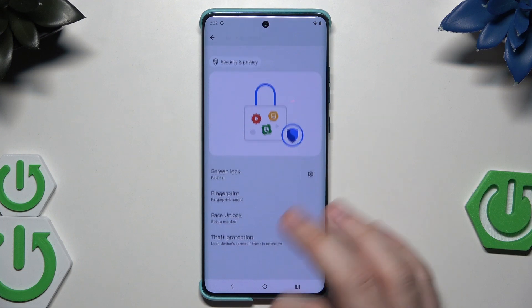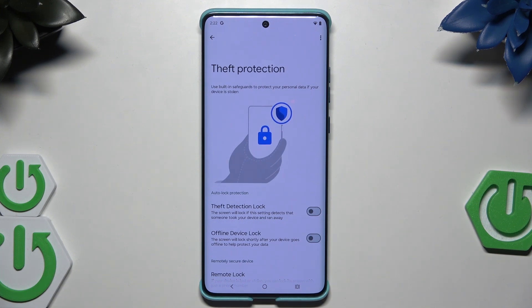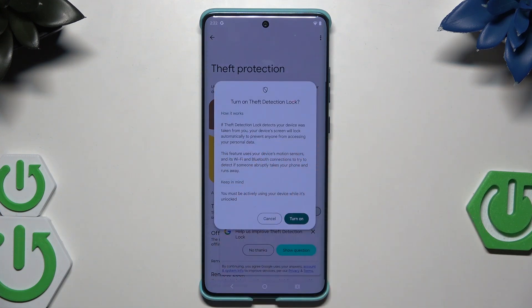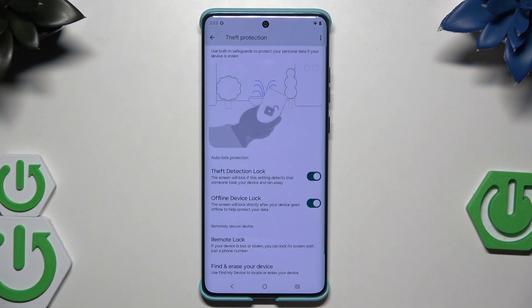Now we have the theft protection. This mode uses built-in safeguards to protect your personal data if your device is stolen. We can enable the theft detection lock and offline detection lock. The theft detection lock detects if your device was suddenly taken from you and locks the screen automatically, using motion sensors, Wi-Fi, and Bluetooth connections to detect if someone abruptly takes your phone and runs away. The offline device lock activates shortly after your device goes offline.